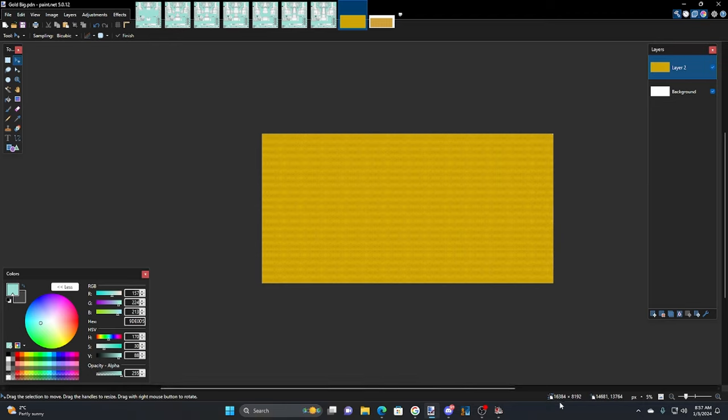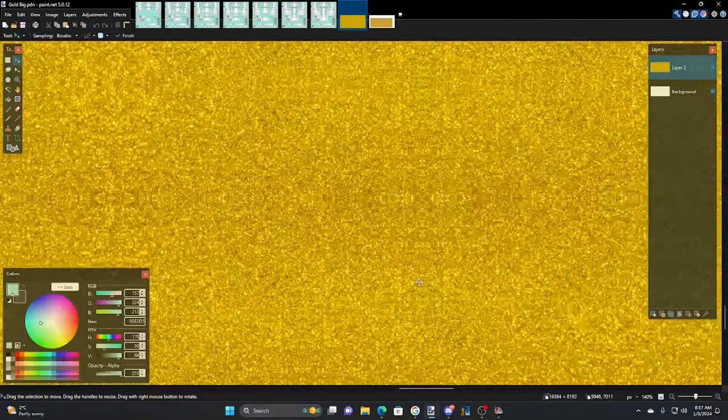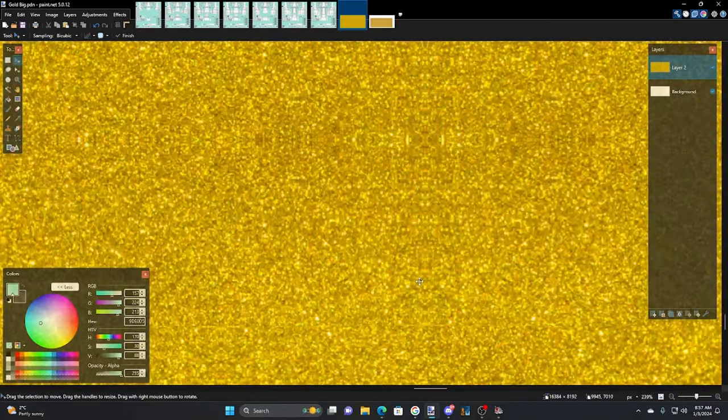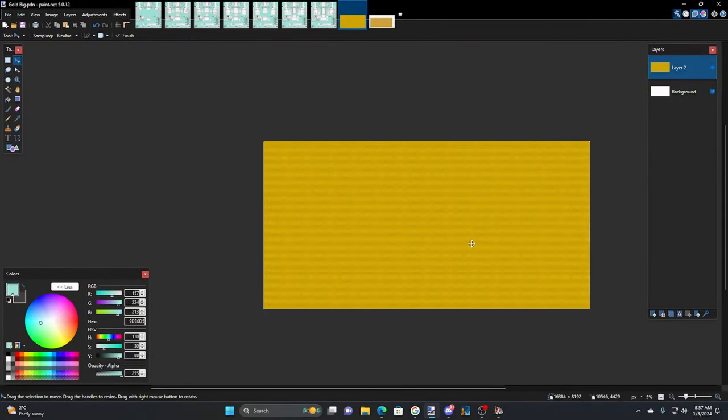I can see the size of it is 16384 by 8192. The reason it's so big is you've got to get it on the truck in the stripe so that it doesn't look overwhelmingly large — like the flake sample you're going to use.